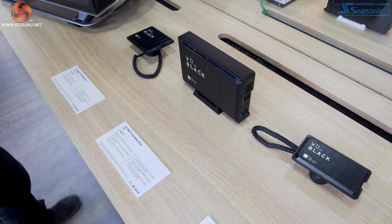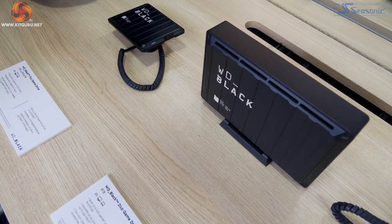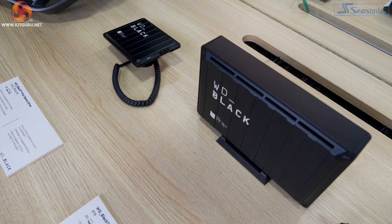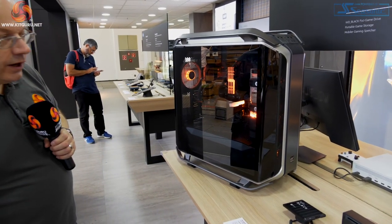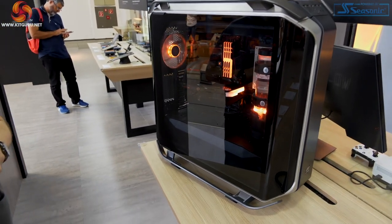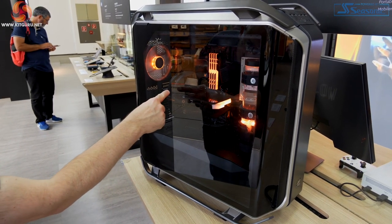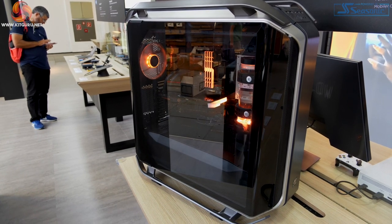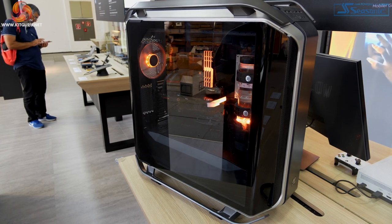Further down, the D10 at eight terabytes, and then the P10 in a variety of capacities — two, four, and five terabytes, depending on the exact size of the casing. In this demo build, we've got a whole load of EK hardware, which ties in with the SSD heatsink. There are two SSDs: one above the graphics card and one underneath. The fact they made it all black to go with the WD Black branding does of course mean it's fairly tricky to see what the heck's going on inside the PC.